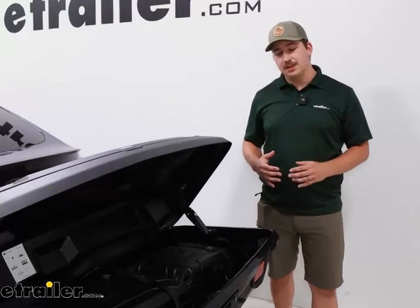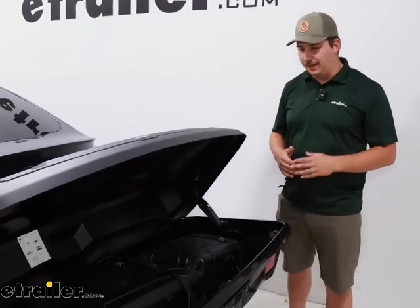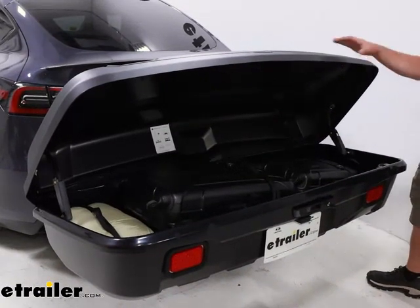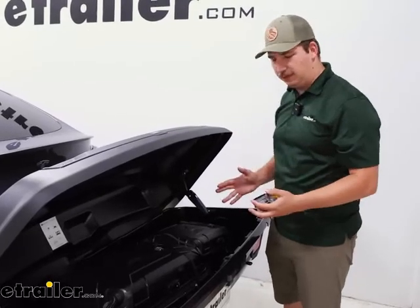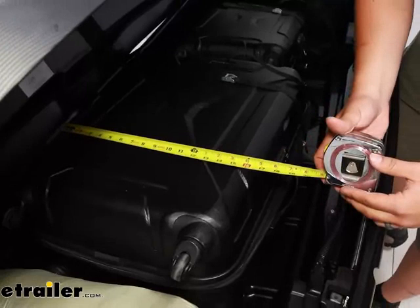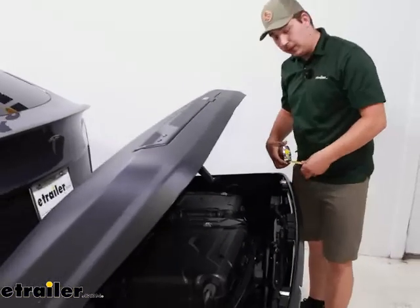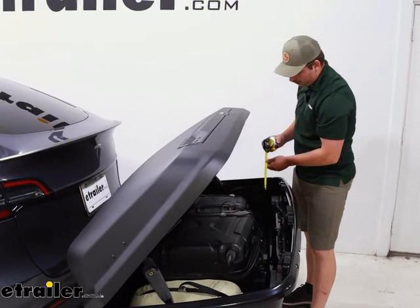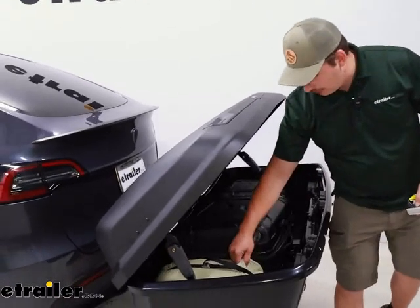As far as your internal usable space goes, I want to give you some measurements to better figure out what can actually fit. For the side to side, we're working with 55 and one-eighth inches of interior usable space. From front to back, we're working with 20 inches. And from bottom to top with the lid closed, we're going to be working with 17 and five-sixteenths of an inch. Our larger suitcase here is going to be about 28 inches tall, about 17 inches wide, and about 12 inches tall in its laid-down state. The smaller one next to it is going to be about 22 inches tall and 14 inches wide, and a little bit shorter when laid down on its side. And we still had a little bit of extra room on the side for a sleeping bag.